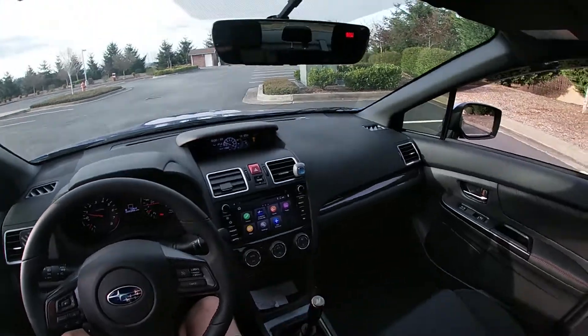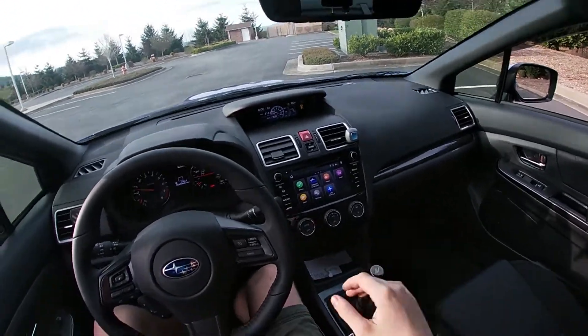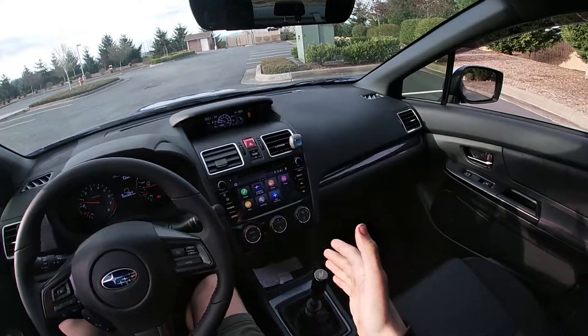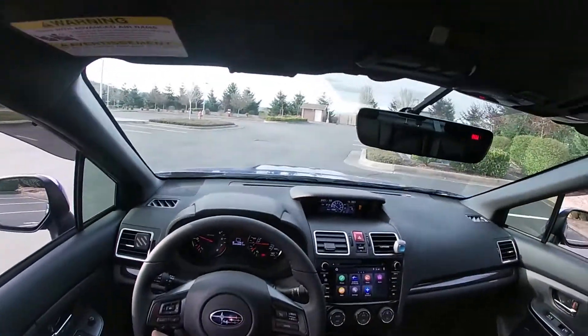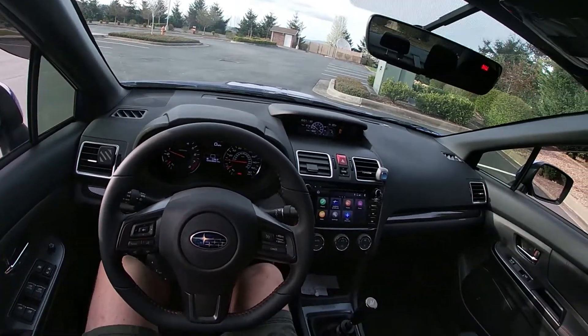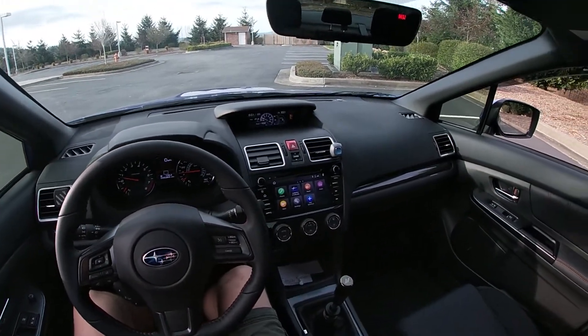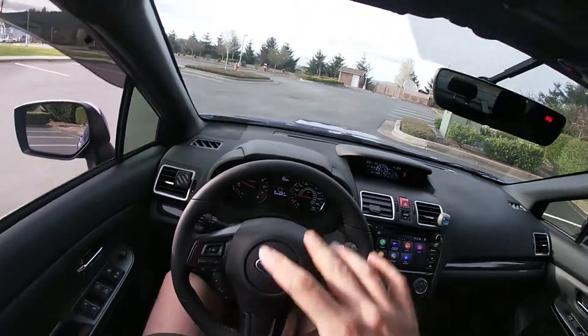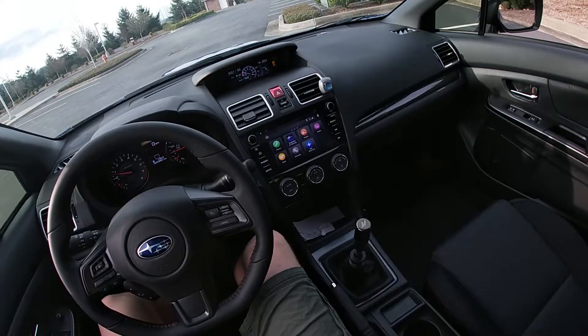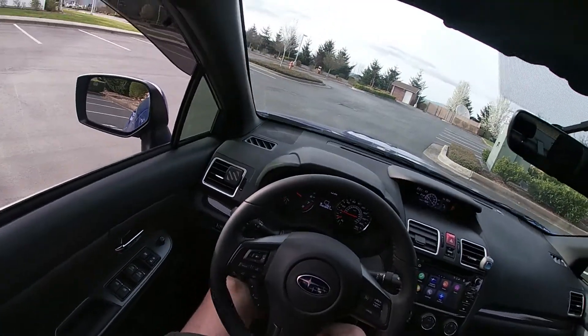Once you've confirmed you're in neutral, let your toes off the clutch after practicing each gear. The most important thing when driving a manual: put the e-brake down, but then you start rolling — how do you handle that? Keep your foot on the brake.